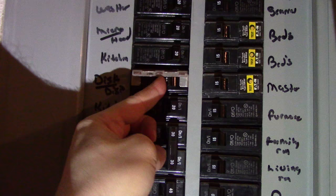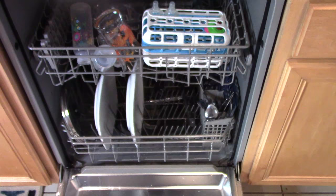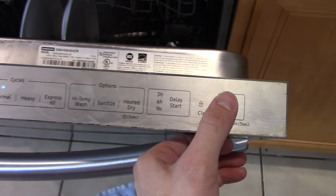Now that we've got the dishwasher put back together, let's turn on the circuit breaker. I got everything reassembled — everything is screwed in. Got the dishes loaded up, got my soap loaded in. Power it on — the normal light is just lit up, it's not flashing. The buttons are working normally, so push it to normal. It's working.